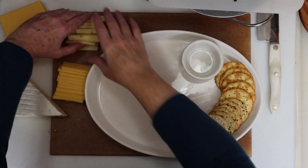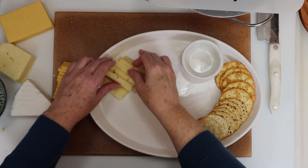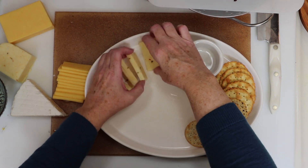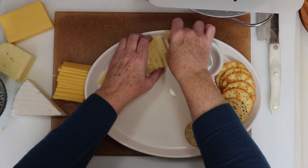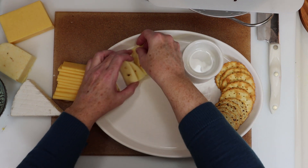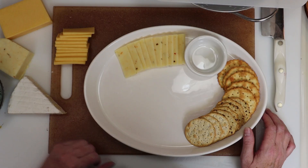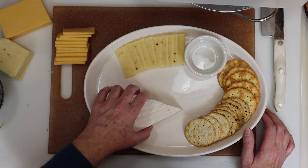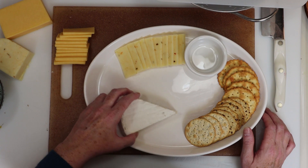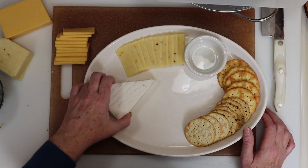I'm using a small oval platter, but you can use a plate, a square platter, rectangle — whatever you have on hand. I placed the crackers around one side and started fanning the cheese slices on the other. There will be lots of fussing along the way with this, and it's okay. We want it to look pretty and symmetrical. Where should I put the brie will be an important question you'll ask yourself in this process.